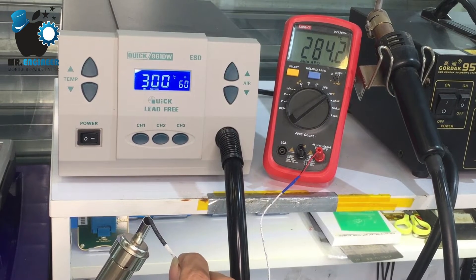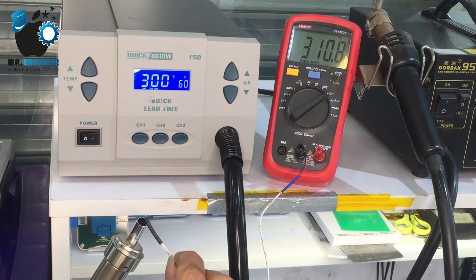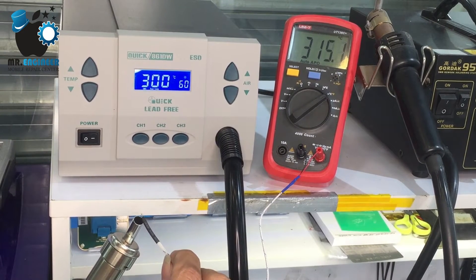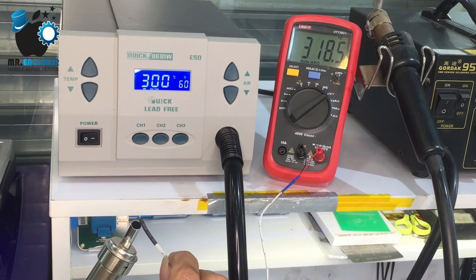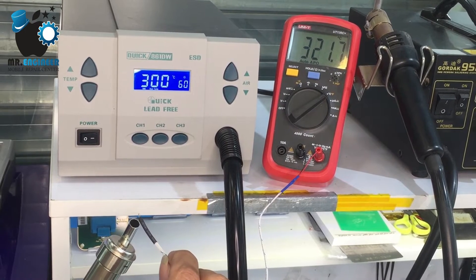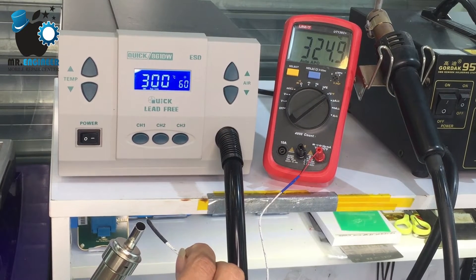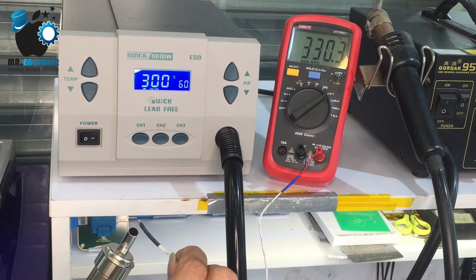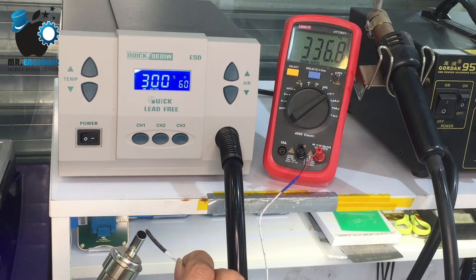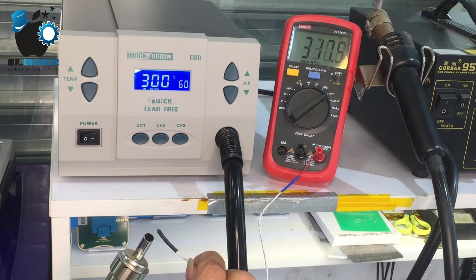For this job I prefer to put the temperature on 300 and the hot air on 60. As you can see, the multimeter shows 320 but in the Quick we have 300 degrees. It's going up — we need to wait until it's almost fixed. It's going to 340 degrees.